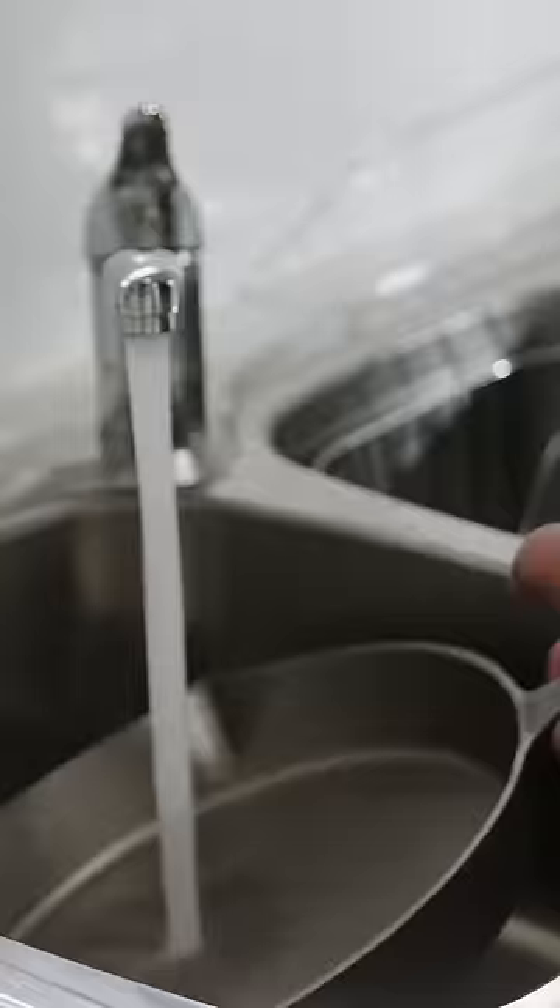We're gonna turn this into this. So let's season this pan. Step number one, wash this.